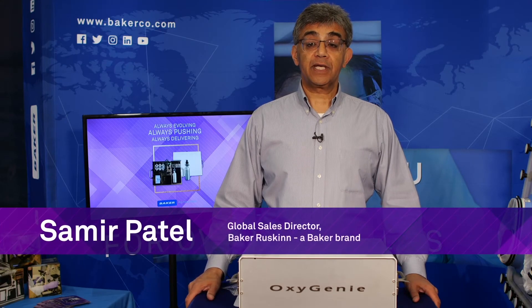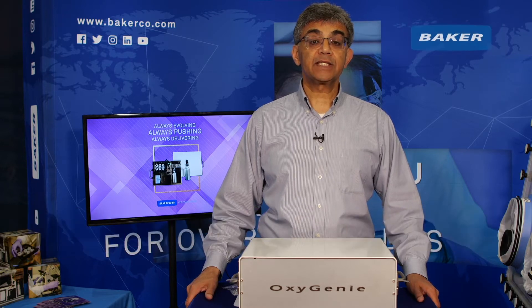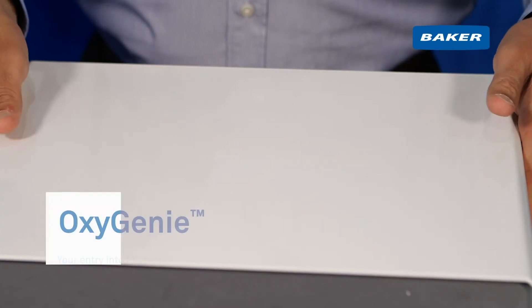Hello, my name is Samir Patel, Global Sales Director for Baker Ruskin. Baker Ruskin is a division of the Baker Company that's based in Sanford, Maine. I'm going to introduce a new, portable, plug-and-play cell culture system called Oxygeni.